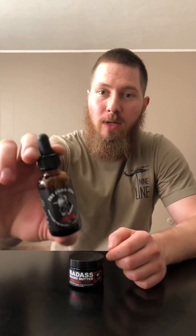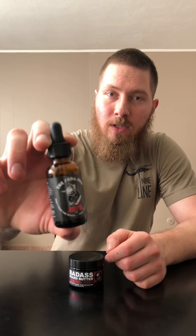We've got a 1 ounce oil that's going to run $14.99. And they've got a 3 ounce butter — right now for Father's Day it's $19.99, but normally $24.99 on the 3 ounce butter.